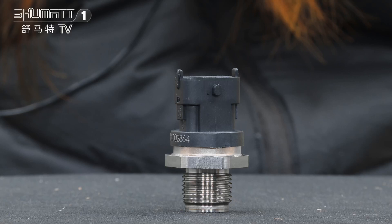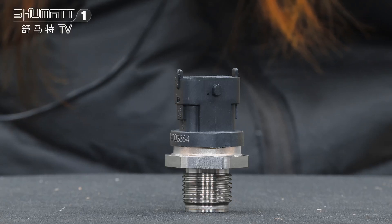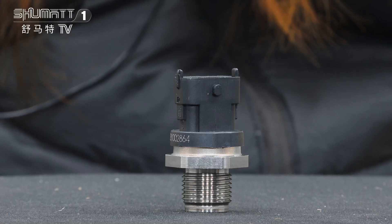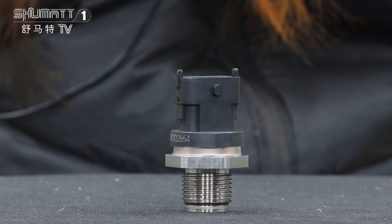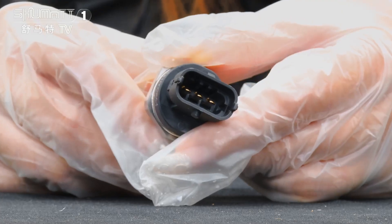This part number is 0281002864 — Common Rail Pressure Sensor. It's China-made. The universal OE code is 0281006364. This is the plug.